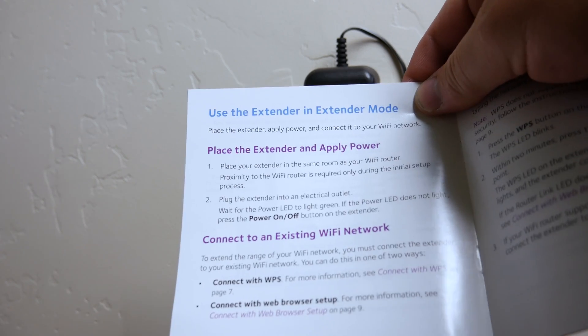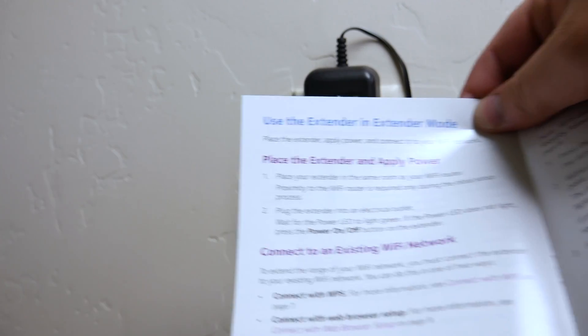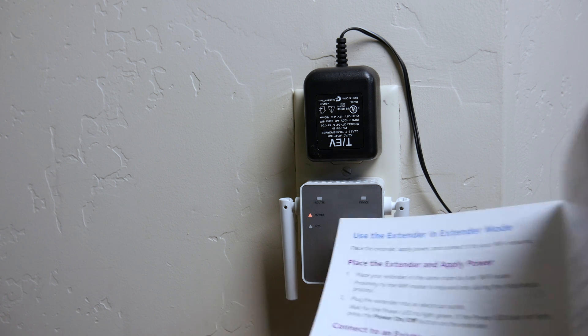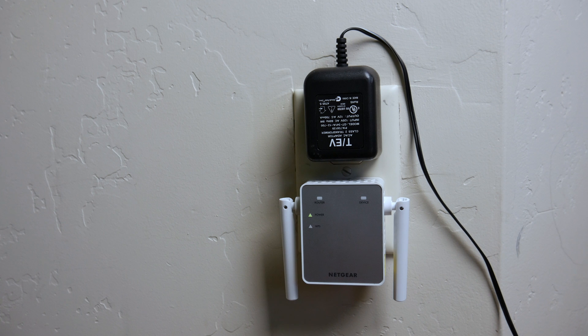We're going to go ahead and plug it in. We're waiting for the LED light to turn green. If the power light does not light, press the power on/off button on the extender. So we're going to plug that in now, and as you can see, the light just went green right there.